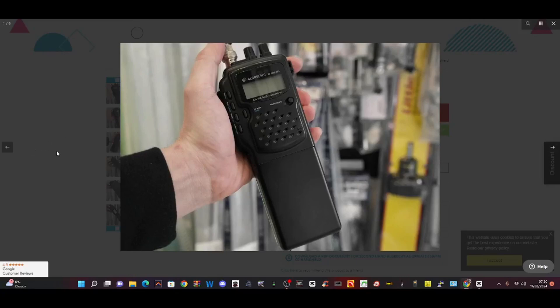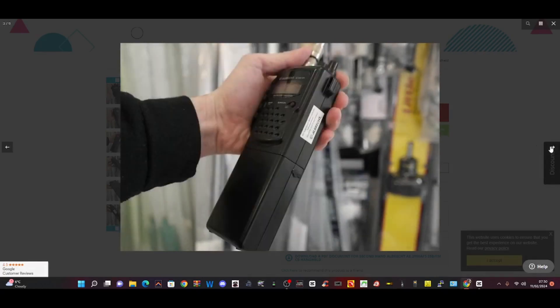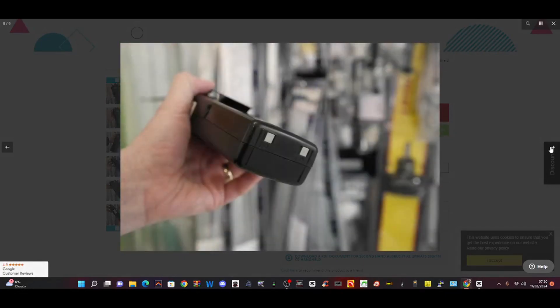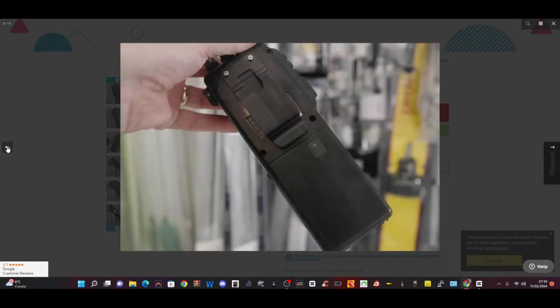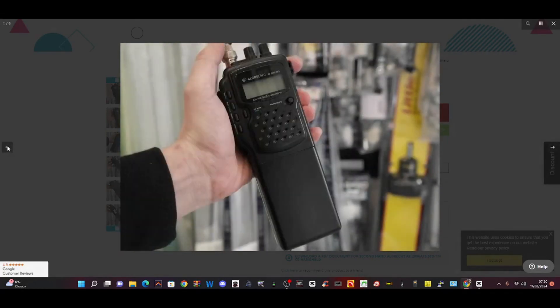Check this one out at Radio World UK — currently available as of February the 11th. It looks like it's in good condition. There are a few photographs there. I'm not sure if it has the car kit, but that's where the car kit connects. So if you're into SSB walkie-talkie, this is going to do the job TX and RX. Bye for now — I'll put the link in for Radio World as well.